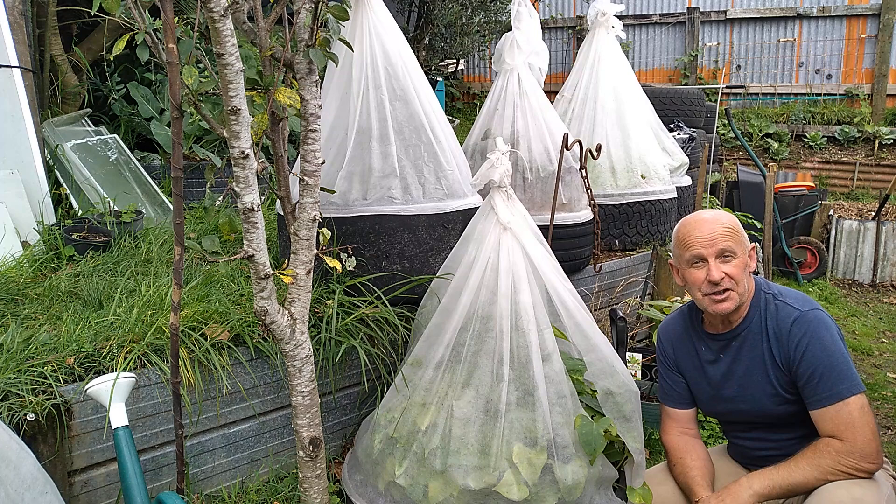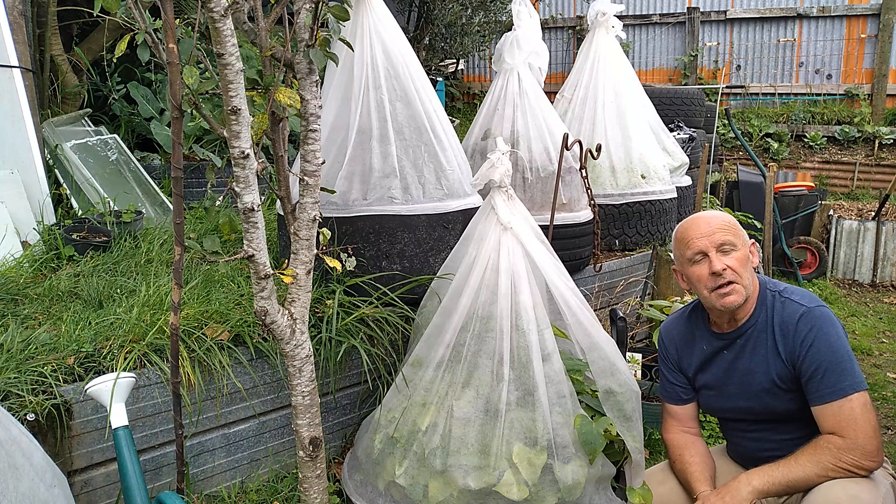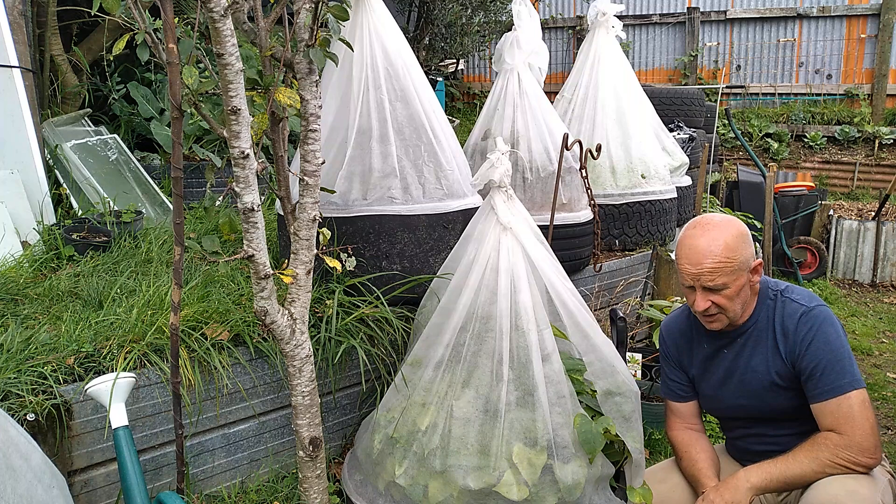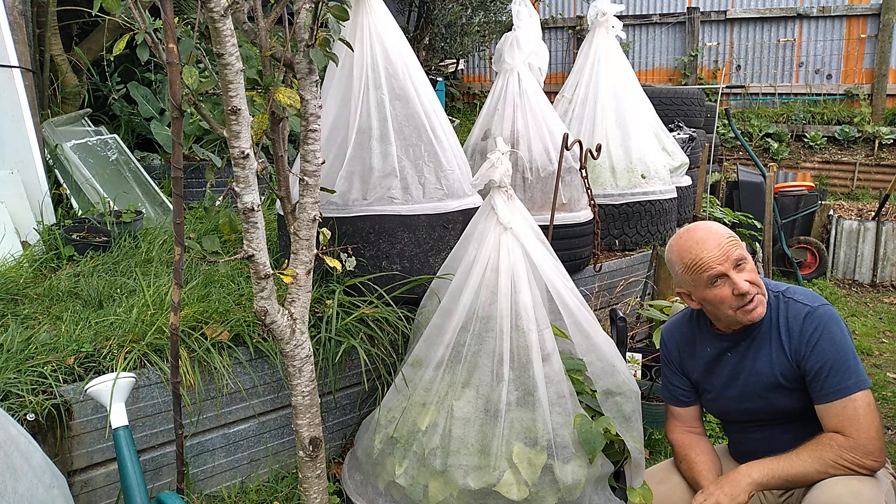I hurriedly built a greenhouse out of other people's rubbish — you can have a look at that video here, it's really worth looking at. And another thing we've done is we've been picking up car tyres from the local tyre shops. They're very pleased to get rid of them. No place will charge you to take these tyres because they actually have to pay to have them taken away.